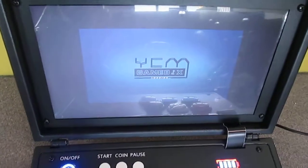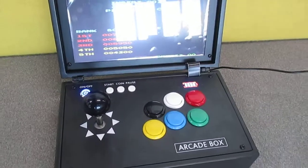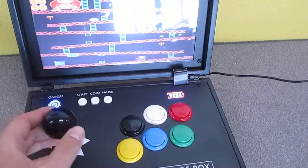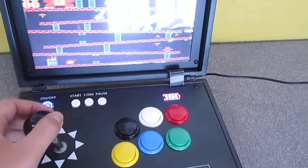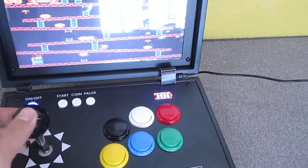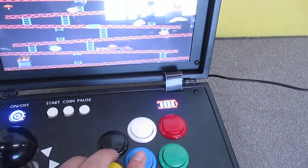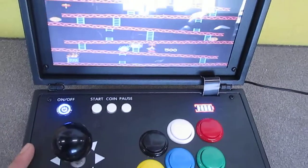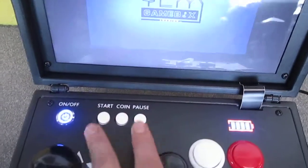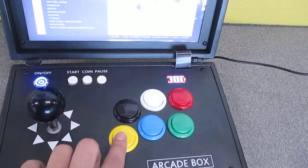Donkey Kong. If you do not want to play the game, press Start and Pause to quit. This is Enter. This is Back.